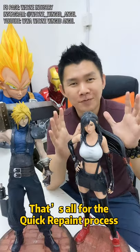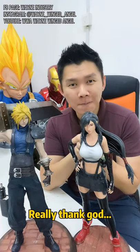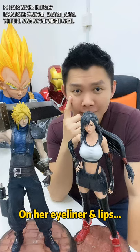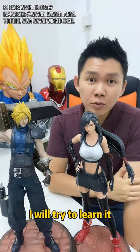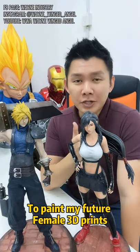That's all for the repaint process. Really thank God that my wife could help me do the makeup — the eyeliner and lipstick — because I really don't know how to paint a girl's makeup. But I will do my best and try to learn it for my future female 3D prints.